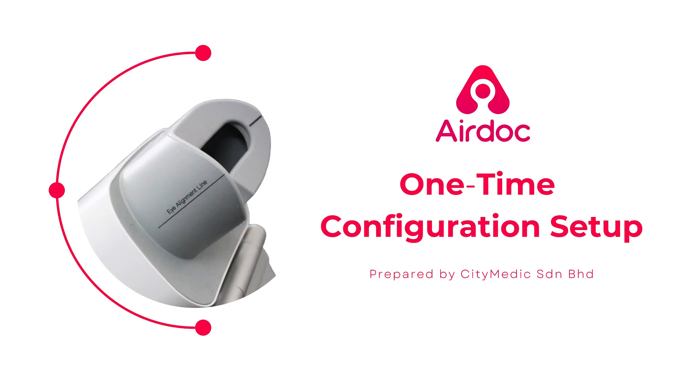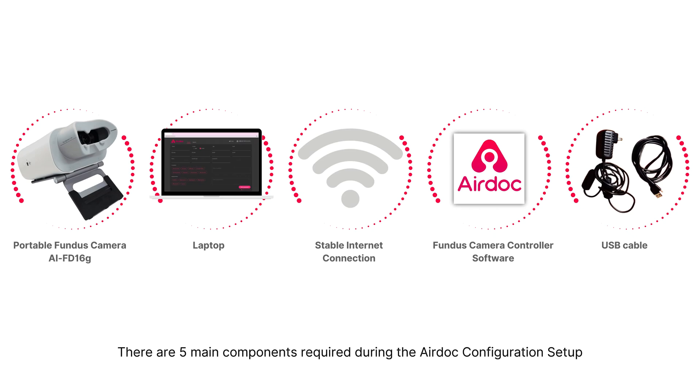Welcome to the AirDoc One-Time Configuration Setup video. There are five main components required during the AirDoc configuration setup.